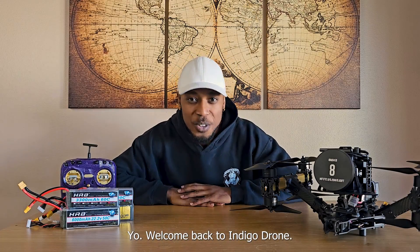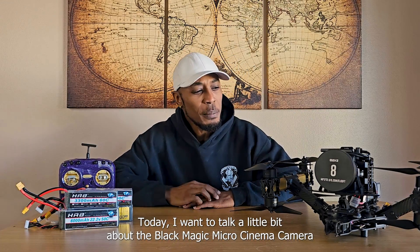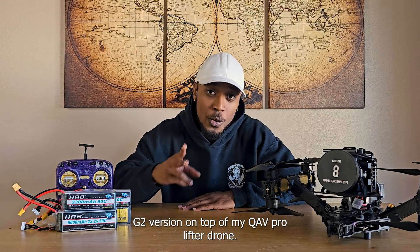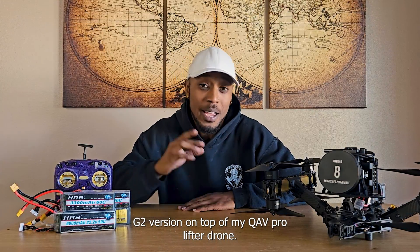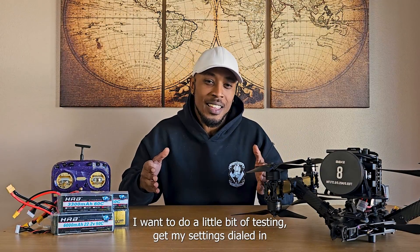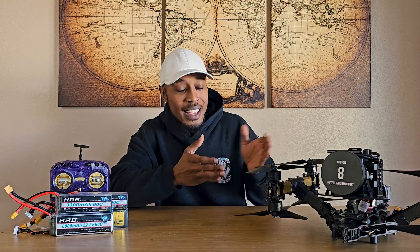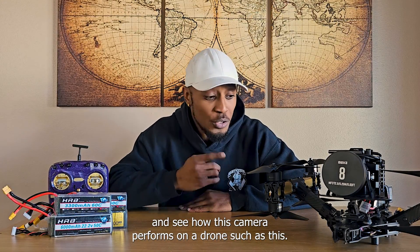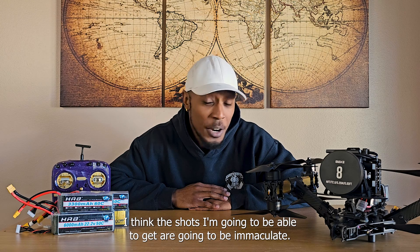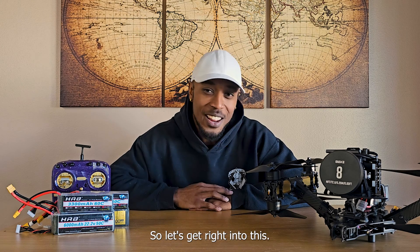Welcome back to Indigo Drone. Today I want to talk a little bit about the Blackmagic Micro Cinema Camera G2 version on top of my QAV Pro lifter drone. I want to do a little bit of testing, get my settings dialed in, and see how this camera performs on a drone such as this. I think the shots I'm gonna be able to get are gonna be immaculate. So let's get right into this.